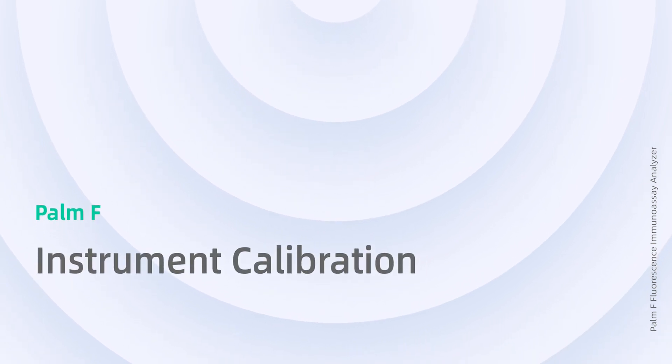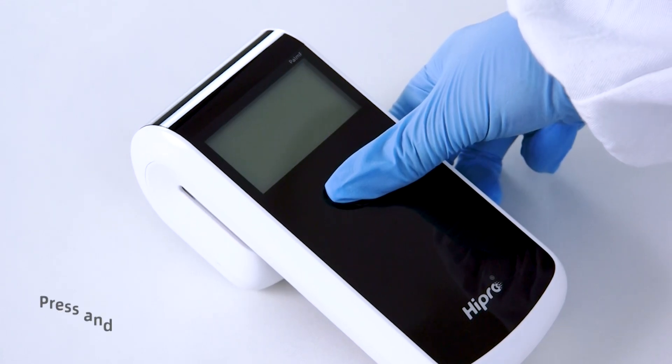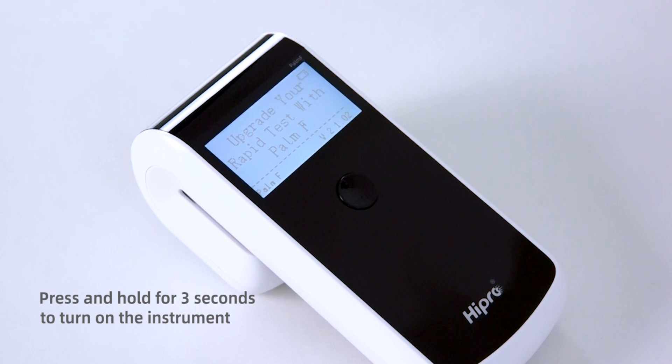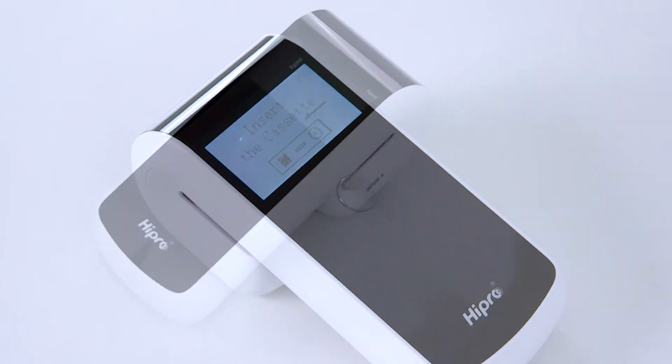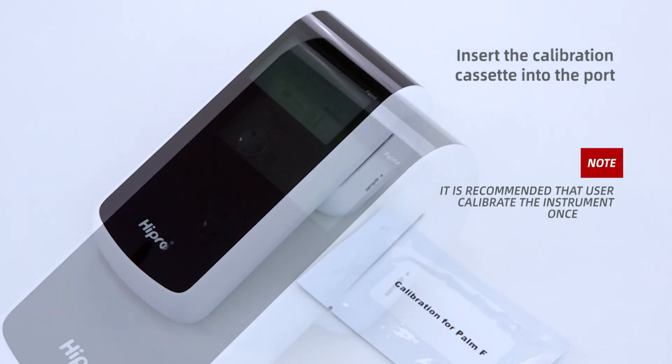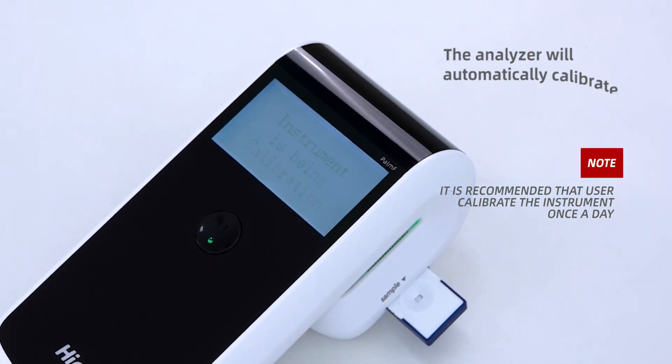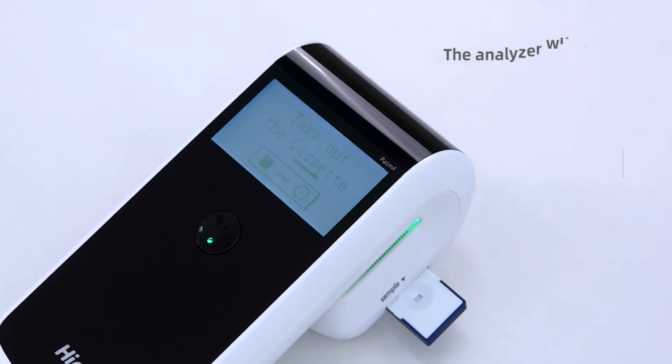Instrument Calibration. Press and hold the button for 3 seconds to turn on the instrument. Insert the calibration cassette into the port. It is recommended that the user calibrate the instrument once a day. The analyzer will automatically calibrate.